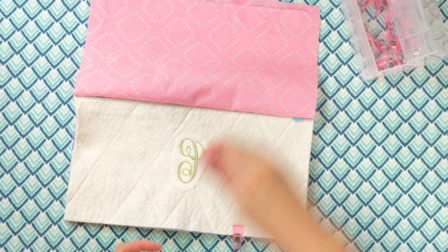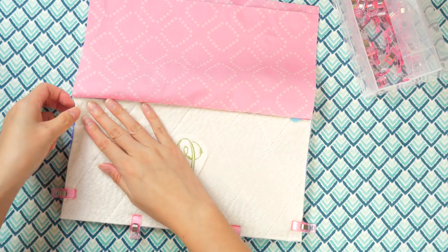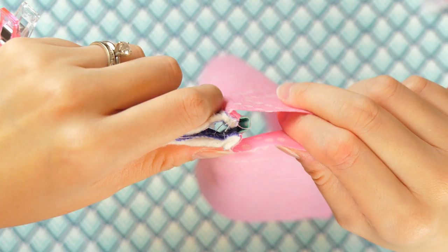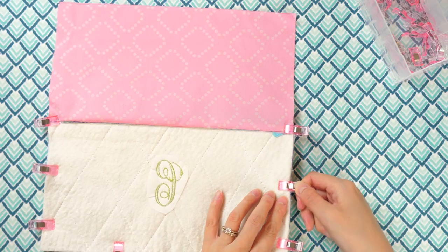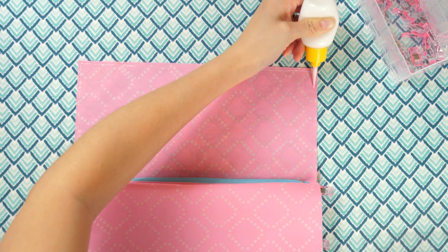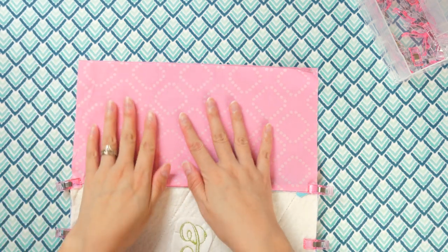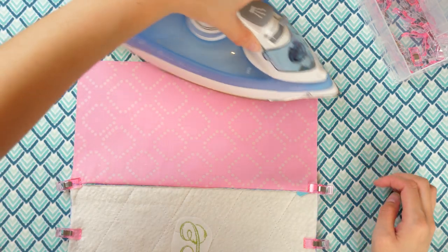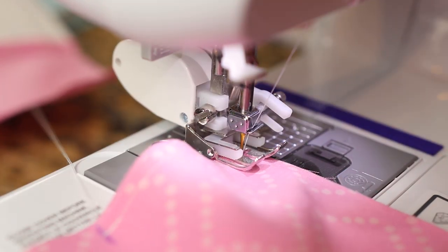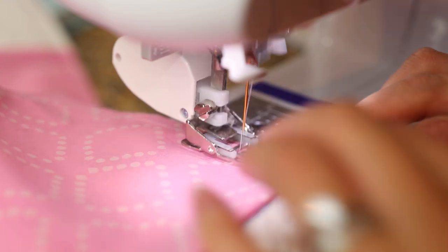Leave the zipper at least halfway open. Hold the quilted fabric and lining right sides together. Clip or pin the quilted fabric side. At the zipper, the teeth should be facing away from the main fabric. On the lining side, glue the pieces in place, leaving about 4 to 5 inches for turning later. With a quarter-inch seam allowance, sew all around the perimeter except for the opening in the lining. Remove the clips as you go and backstitch at the beginning and end.